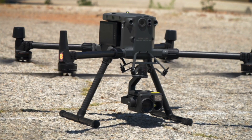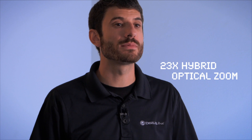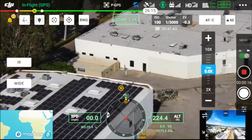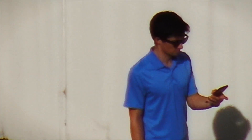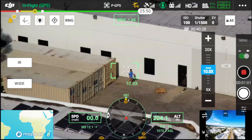First up, we're looking at the high-powered zoom lens on the H20T. With a 23x hybrid optical zoom and 20 megapixel sensor, this is setting a new standard for DJI aerial zoom technology. In this first scene, we're seeing a person standing in a parking lot. We're able to easily identify the person and clearly see what they're holding without revealing our presence, maintaining a safe standoff distance.